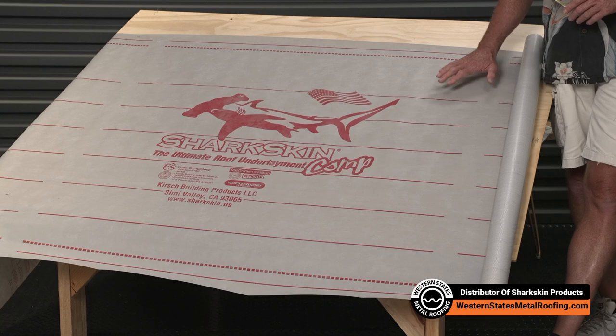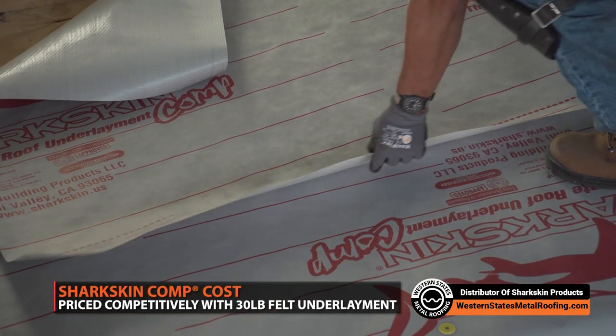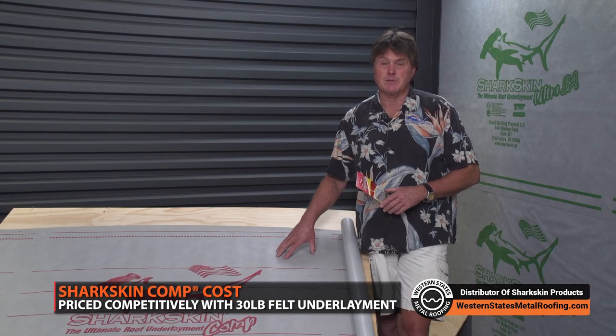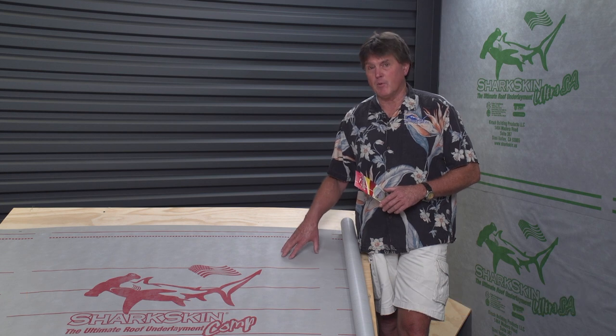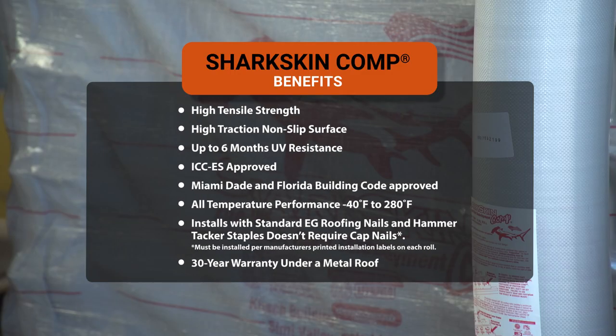From a price point standpoint, we're looking at a 30-pound felt price point, head-to-head. When this product first came into the market, it was about 30% more than 30-pound felt, but with asphalt prices increasing, we're now very competitive. So it's a great entry-level product in lieu of asphalt-based products, providing a long-term warranty and high-temp rating, as well as a six-month UV exposure rating.